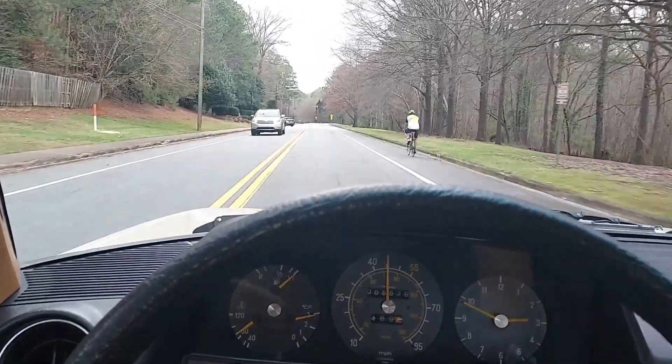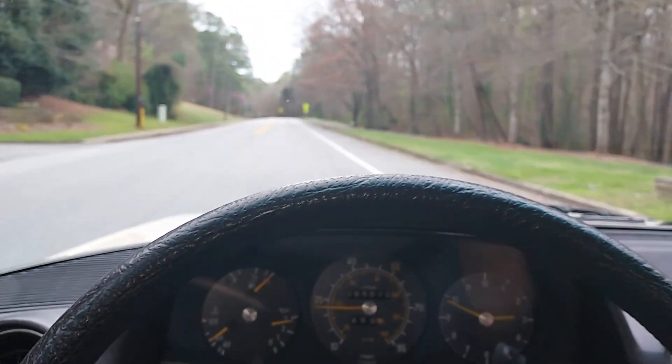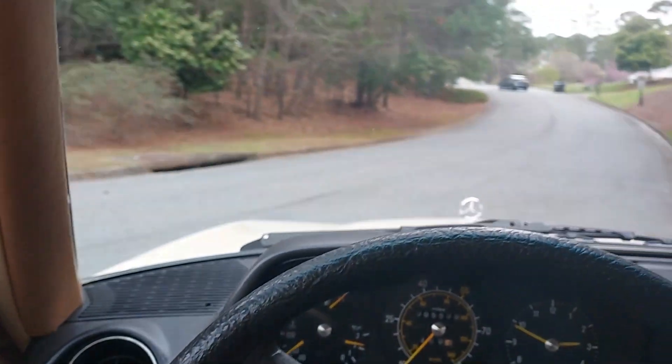The four-speed makes these cars fun — the automatics forget about it, they're so slow. But the four-speeds make it great. Look at that turning radius.